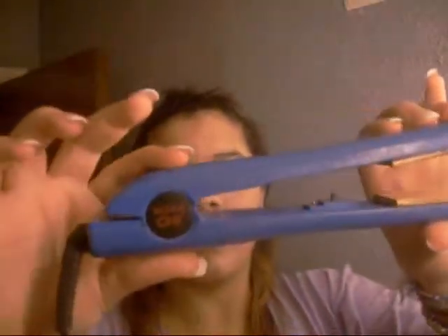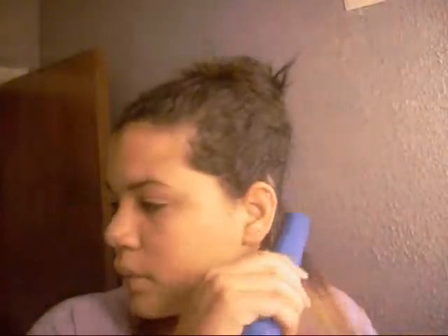I'm using the CHI Ultra flat iron — it's blue with gold Chi lettering. My mom got it for me from Ulta, so that's where I got it. I turn it on and take a piece about an inch thick, start at my root, and bring it down. I do a few swipes, then move on to the next piece.